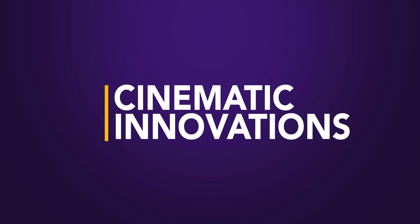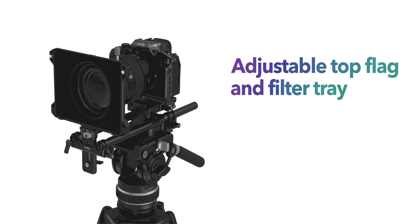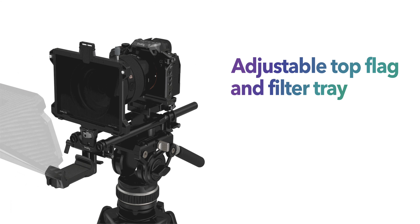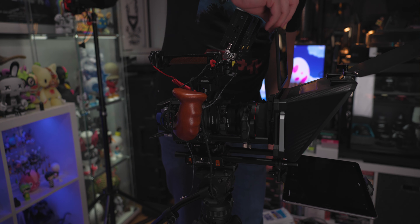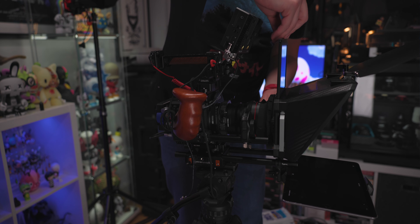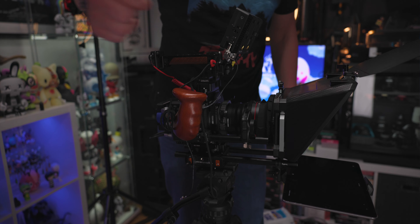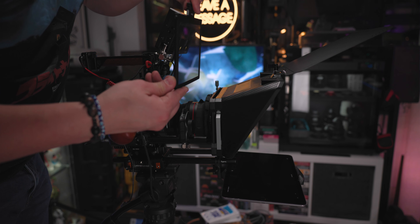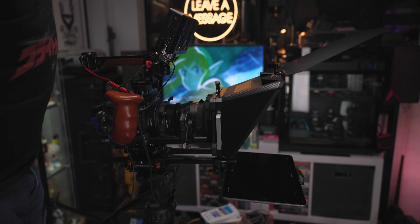The innovations don't stop with the silicone lens hood. SmallRig has also incorporated a flag and a lens filter tray, both of which are game changers since they open up the possibility of using filters. You can now slide in an ND filter and shoot in bright outdoor settings with a wide aperture for that coveted shallow depth of field. You can even get artistic with filters like a Pro Mist for that cinematic flair.